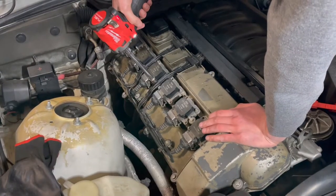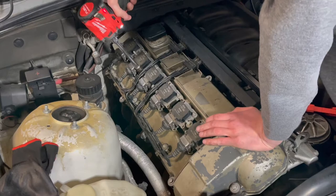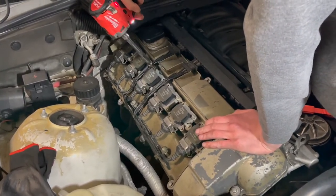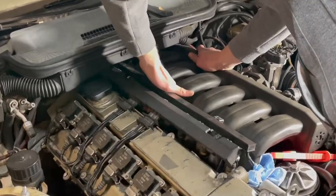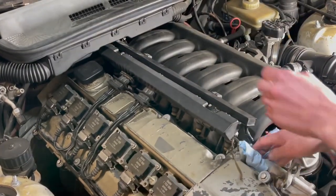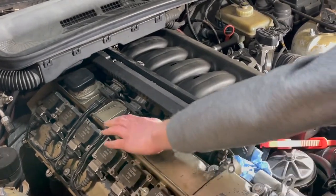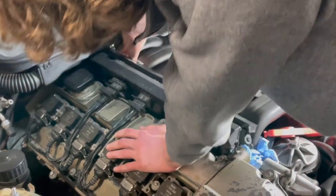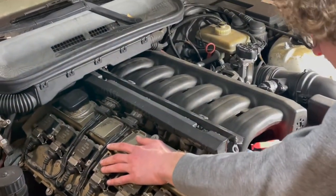Working with injectors six and five is pretty difficult but it's still doable. In order to remove the injectors from the car it's literally as simple as just pulling the fuel rail up. You want to grab from the back, the middle, and the front and just pull up in equal increments and eventually the whole thing will just pop out.